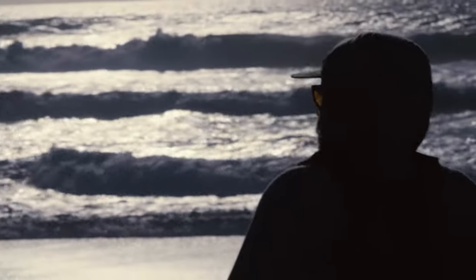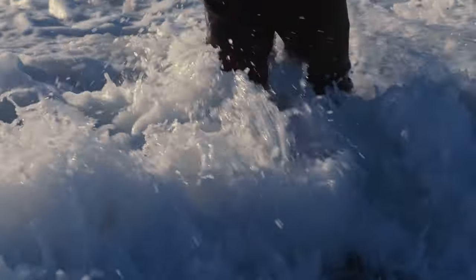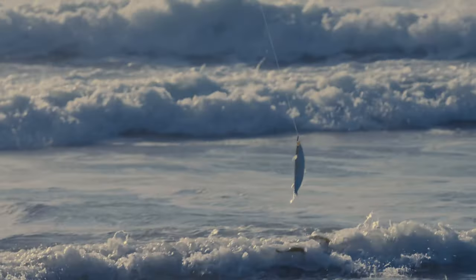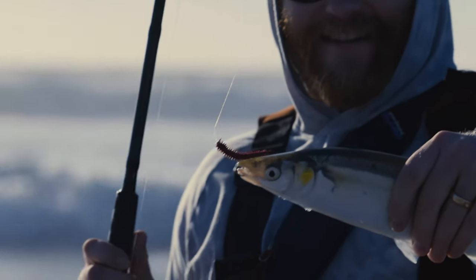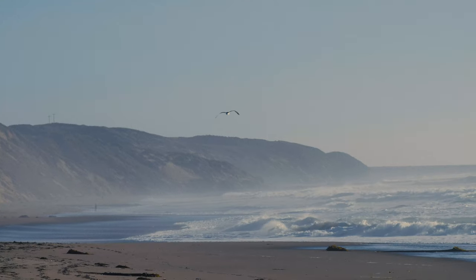We took a little break after not catching anything in the morning, and since Andrew was flying his drone around all day, he decided to get in the water and catch some fish. And as you can see, he was successful — pretty much right away. It wasn't a surf perch like we thought we were going to catch, but it was a jack smelt. Apparently jack smelt are used as bait fish, but we decided to keep it so we could cook it up the next day.